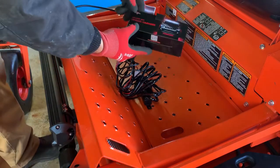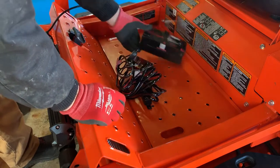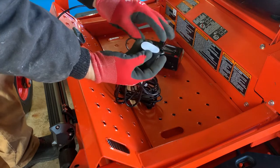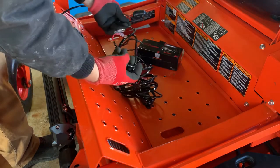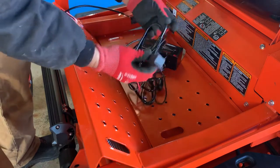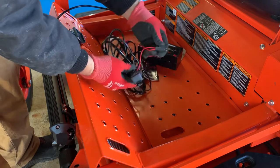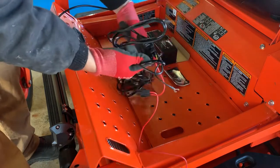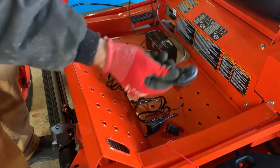I also bought this wiring harness for the LED light bar - this is made by AuxBeam as well, I'll put a link down to that too. It comes with a little switch with sticky tape on it - a very simple installation. It's already got a relay and a fuse built in, which is nice. You just mount this relay somewhere, connect these wires to your battery - this side is fused - and then run your switch to wherever you want it.